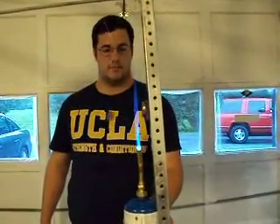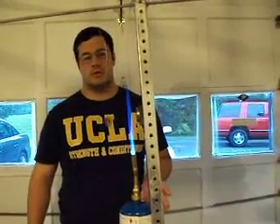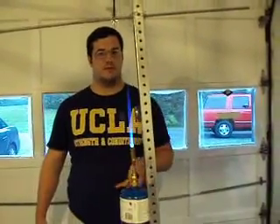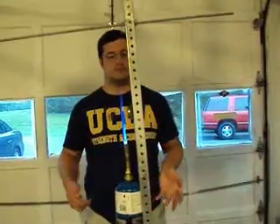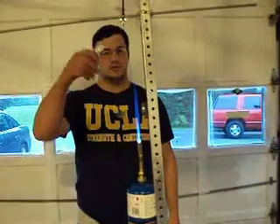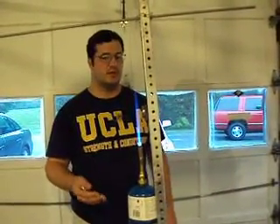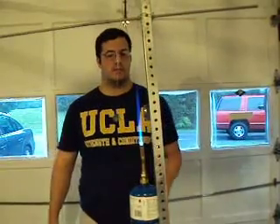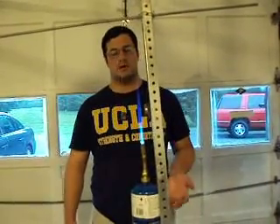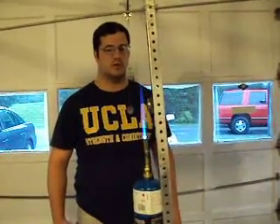Ferromagnetic becomes paramagnetic. And there we have, in a nutshell, the Curie point demonstration. Now you could build yourself a thermomagnetic engine that operated on this principle, as long as you balanced out the inertial effects of the swinging magnetic disc. But you're really not going to make too much work out of this when you take into account the amount of heat input required.